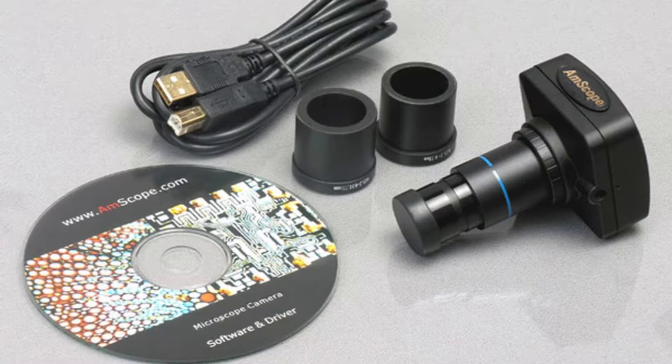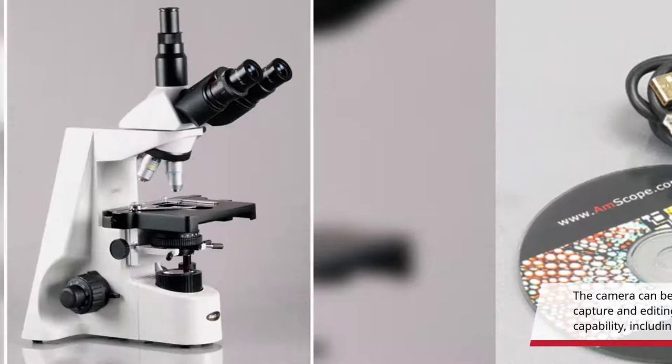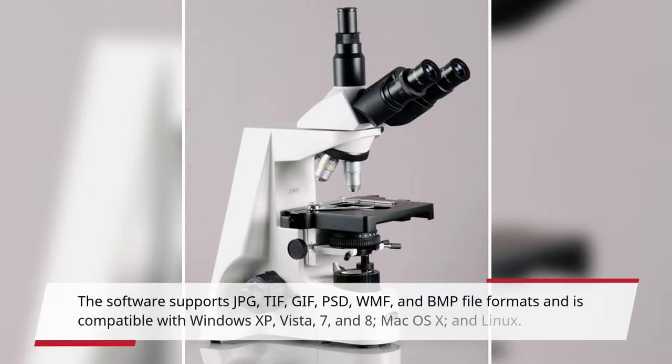The camera can be mounted in a C-mount or any 23mm eye tube. The camera includes image capture and editing software that provides still image and live video capture and editing capability, including measurement functions. The software supports JPG, TIFF, GIF, PSD, and WMF file formats.